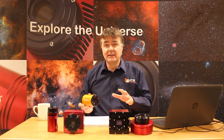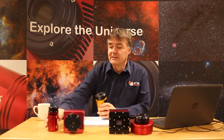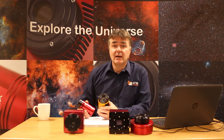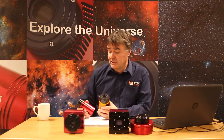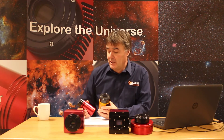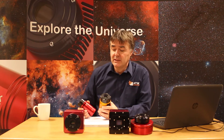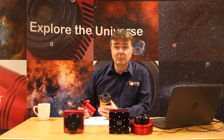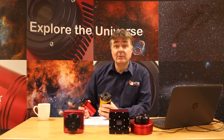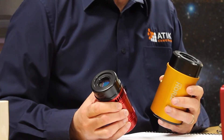Before we get into the differences between the two cameras, it's probably worthwhile just reminding ourselves of the similarities. These are both cameras that are optimised for deep sky astro-imaging. They have cooled silicon sensors — we cool them to reduce the read noise — and they run with all the same software. So in many ways there are many more similarities than differences, but there are some important differences as well.